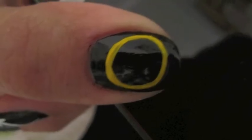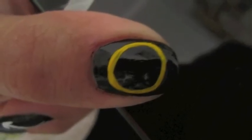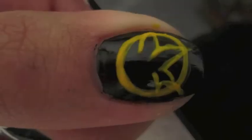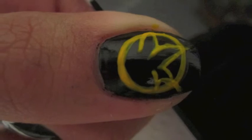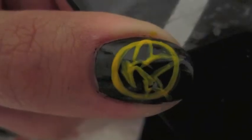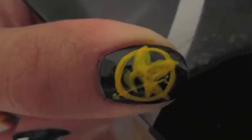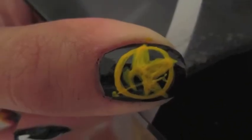Last but not least, on my thumb I created the most iconic image from the books — the Mockingjay pin. I sat with my copy of the book right next to me as I did this on my nail and with a very tiny brush I took the gold and yellow colors from my acrylic paint set and quickly outlined and then filled in the Mockingjay pin.